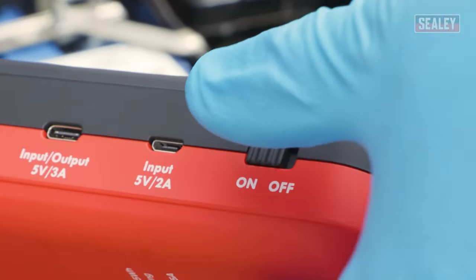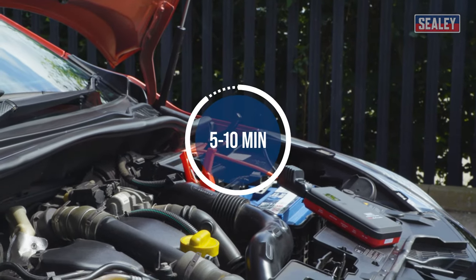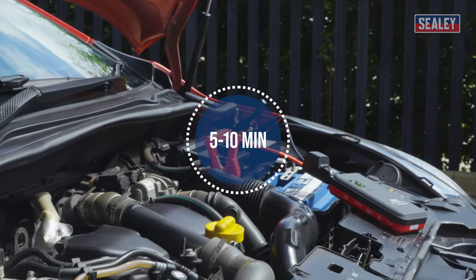Once started, turn the power pack off. Keep the engine running for a further 5-10 minutes to allow time for the battery to sufficiently charge.